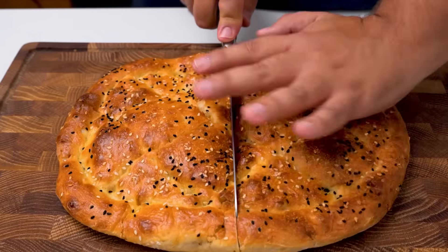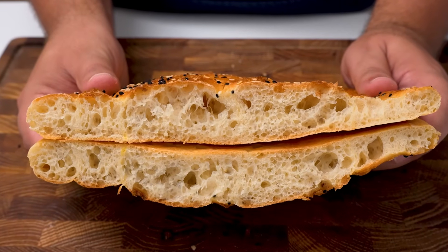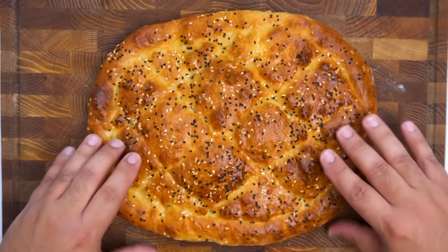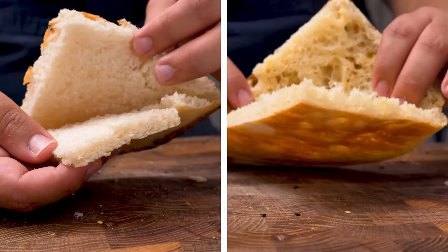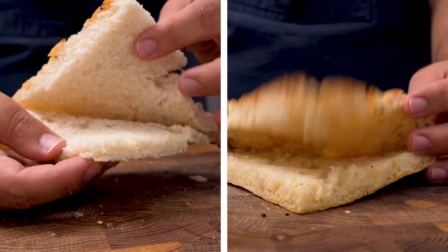Our recipe on the other hand has an open crumb structure with lots of holes thanks to the yeast and multiple resting times. It's also extremely soft so you can fold it just as much as the store-bought one, but it also holds together better thanks to the skin. I like to cut the bread into quarters and then fill them as sandwiches, and with our recipe I don't have to worry about it tearing or dissolving. Plus this one just looks so beautiful.